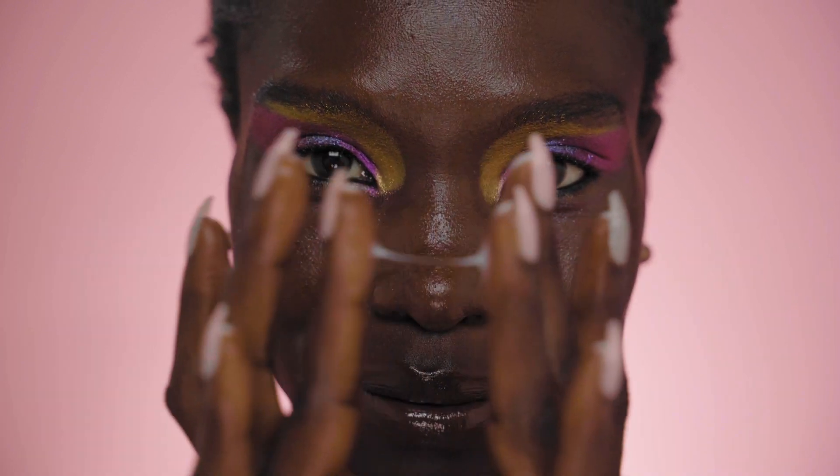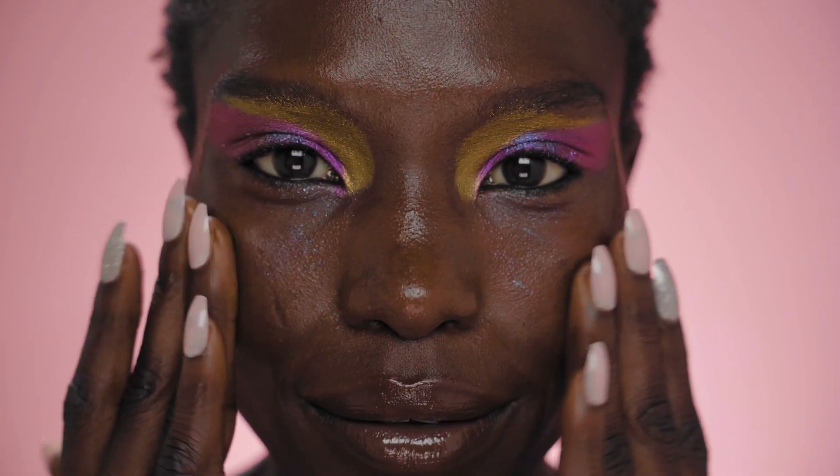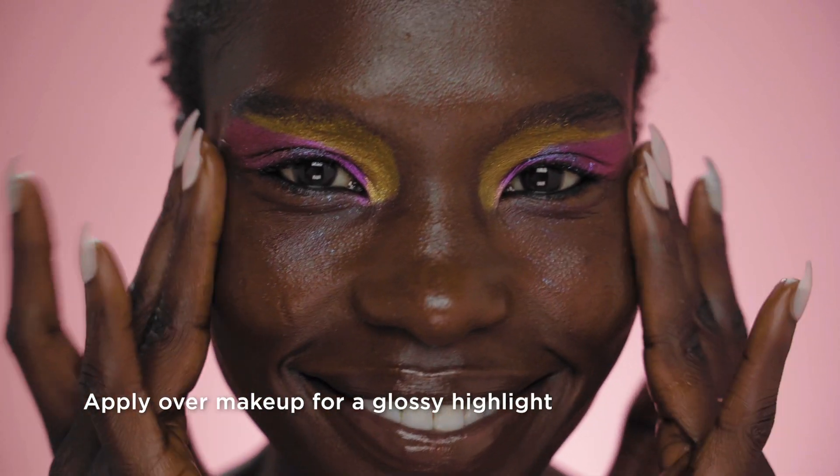And that's the simple eye look. I'm already dewy, but I want more. So here's a dab of the dew drop.